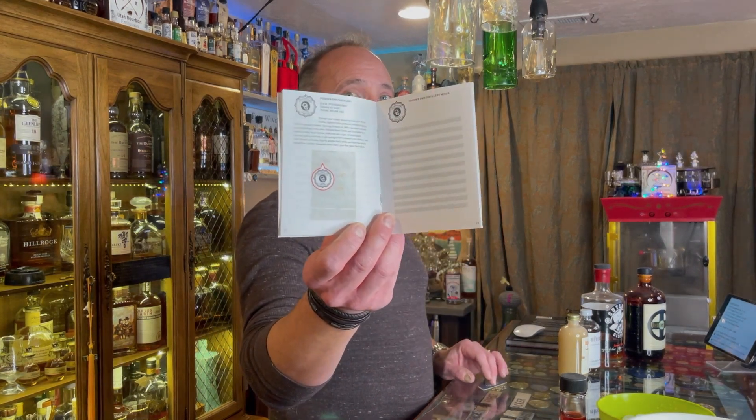Ogden's Own Distillery is on page 13, and Outlaw Distillery is on page 15. Just flip it — pretty simple. Okay, let's get to the cocktail. Pretty simple cocktail.